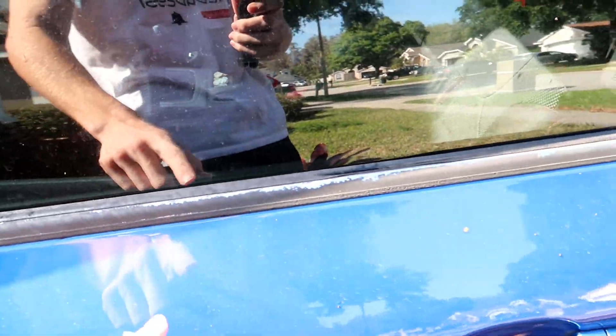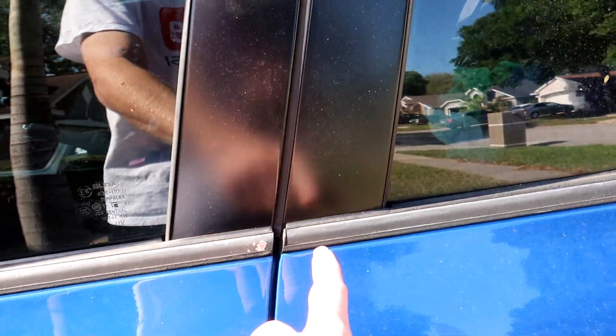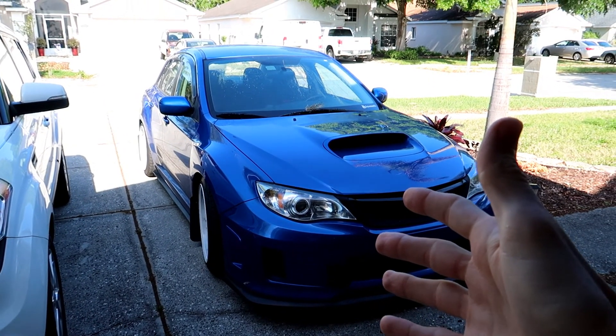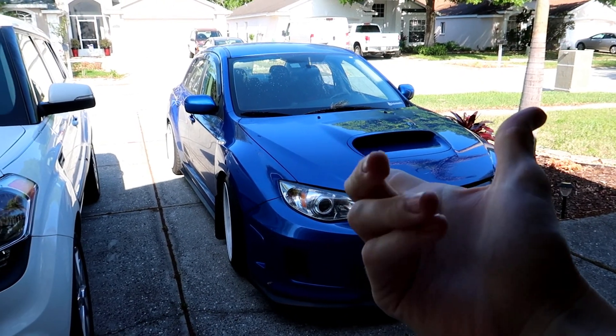I think before it gets too hot here today, we're going to wash this car really quick, we're going to respray this, showing you that Plasti Dip can be a mod. I don't really feel like washing the car right now, so through the magic of YouTube, we'll make it happen.